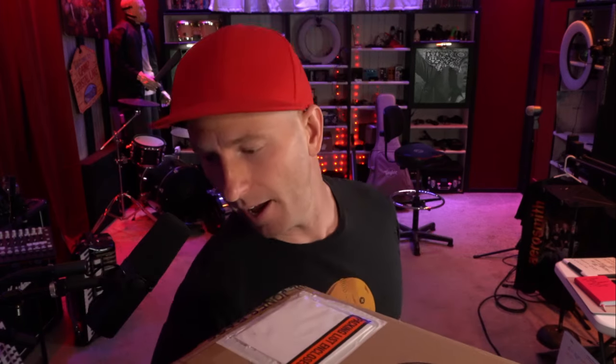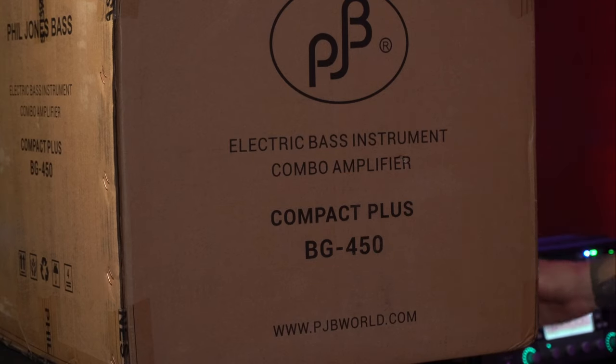Welcome y'all. Today we're going to check out this thing right here from Phil Jones Bass — it's the Compact Plus, also known as the BG450. We'll open up the box and I'm going to do what I call my first impressions: just look at it, check out what features it has, then we'll plug it in. I'm going to play a bunch of different songs and styles and genres, and we'll see what it sounds like both as a DI and also miced up in the studio.